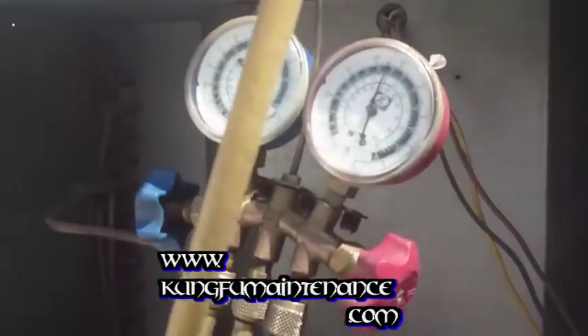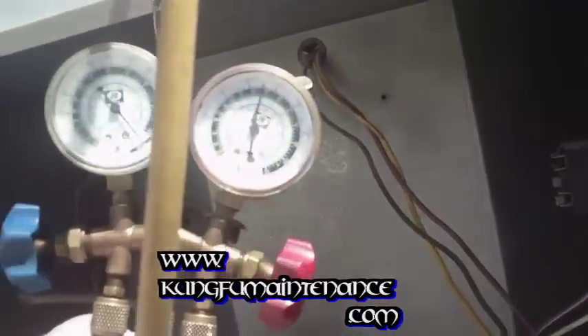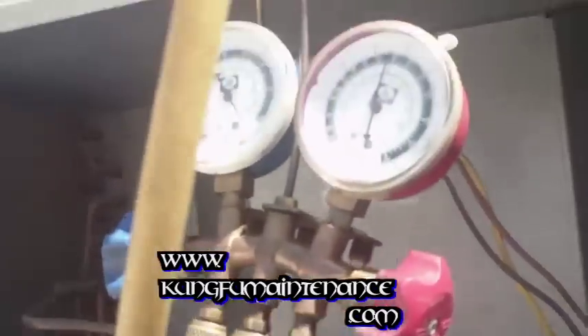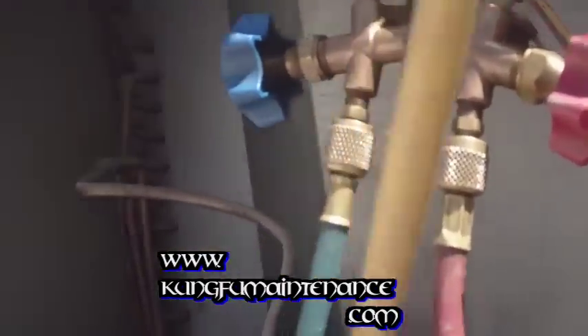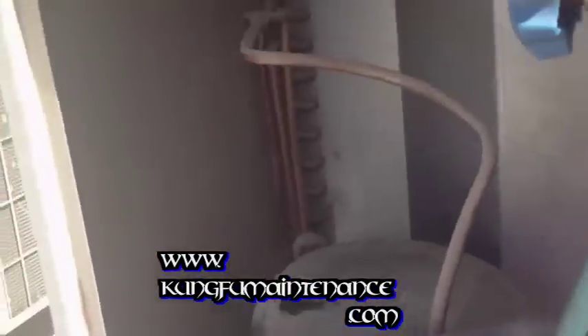We're also looking for ambient plus 30 degrees on the high side. One way to get it to charge faster is if your compressor is hot to the touch on the top — which this one is, it's been running low on Freon — you can pour a little cold water on the top of the compressor, being careful not to let it touch the electrical contacts. Or if you had an ice pack, put an ice pack on the compressor — that'll speed the refrigerant charge.